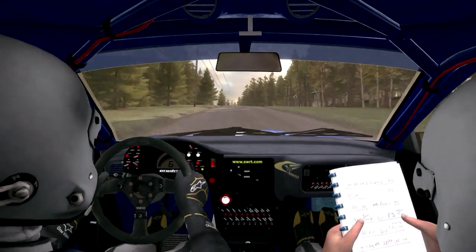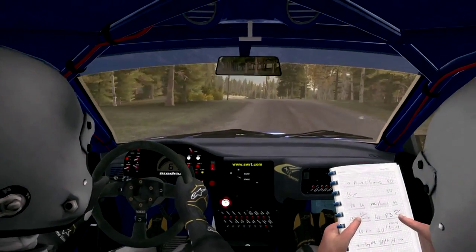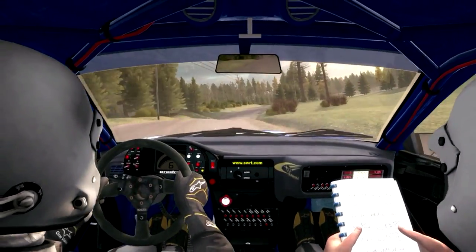Left 5 half long over bump, 40, right 5 over crest, jump, continue through dead, small crest.